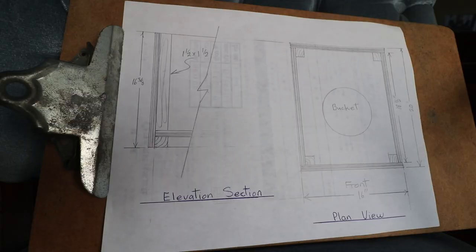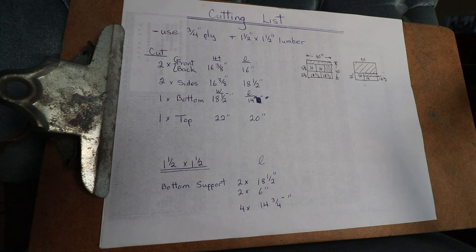The second thing you want to do is create a drawing - an accurate drawing with dimensions - something that shows you all the different types of joints and the different types of material you'll be using in the project. This doesn't need to be overly complex as you can see from the drawing I did, but it's enough to move on to the third step, which is having an accurate cutting list. The cutting list covers all the different pieces, their lengths, and the number you need. Armed with these three items, I can almost guarantee you will be successful building whatever project you do. So now armed with this cutting list, let's head out to the saw and start building.